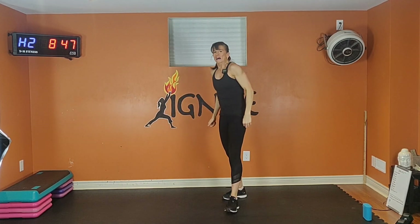Five, four, three, two. All right, let's move. Run, run, and squat — all out. If you need a modification, jog.